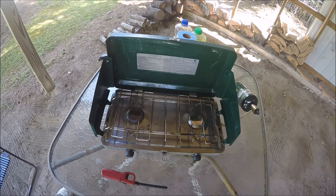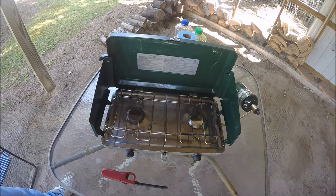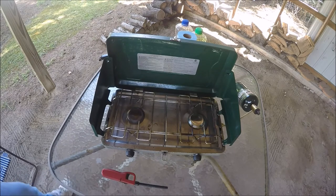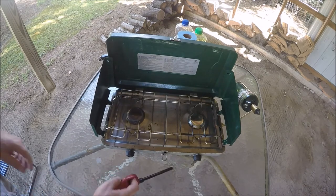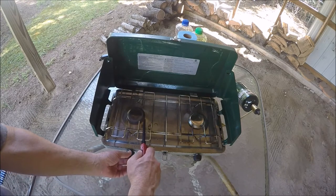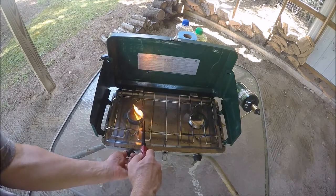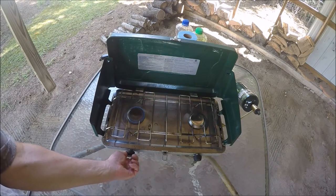It's a pretty simple method. I get outside to do most of my fish cooking. All I use is a little camping stove, run by propane. Let's get that thing started up here. I'll get that lighter going first. There we go.